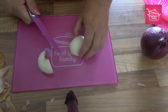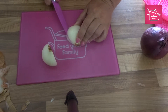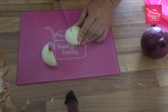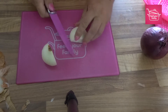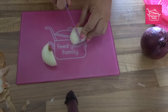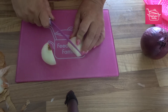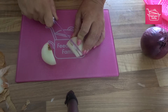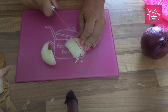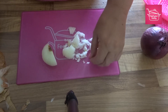Slice it through the middle. Can you see these wee lines along here? What we want to do is slice in at the lines, not going all the way through, because we need this bit here to help us hold it together. So once we've done that, hold it and then you can go as thin as you want. There we go — diced onion, finely diced onion.